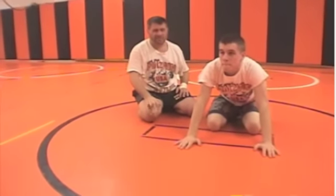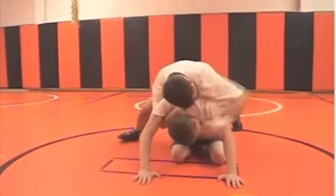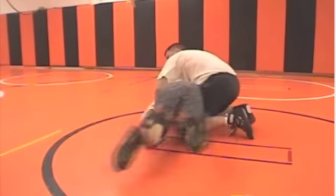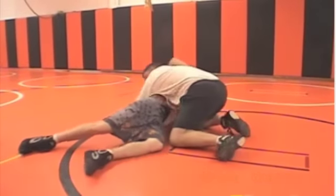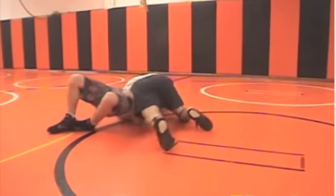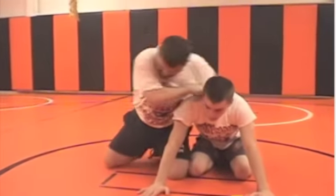Sometimes I'll be wrestling somebody and they're a real fighter — it's hard to turn them, they're really strong. What I need to do is what I call a whip. We're going to whip him in front of me. I'll be wrestling this guy, trying to turn him and I won't be able to. I've got the whip to the trucker or a whip to the push and the pick on the chin. So if you're driving somebody and they're really, really strong and really, really hard to turn, block his knees with yours and whip him in front of you.